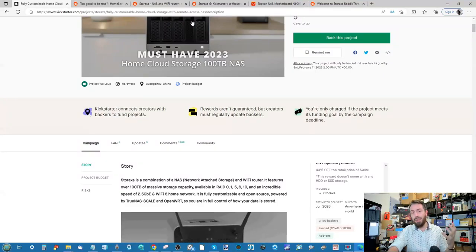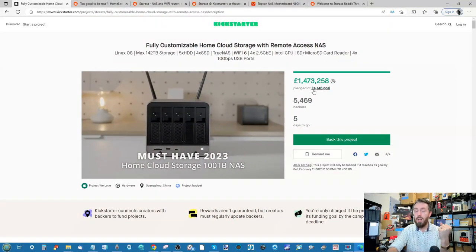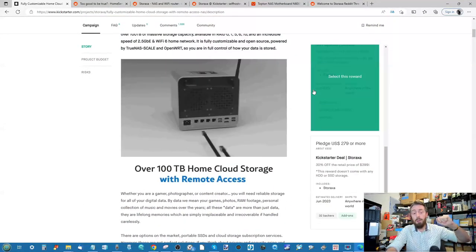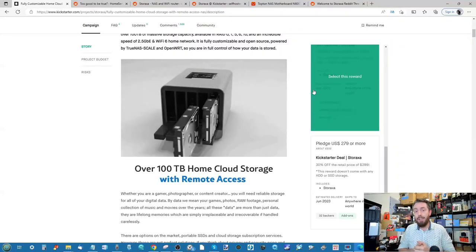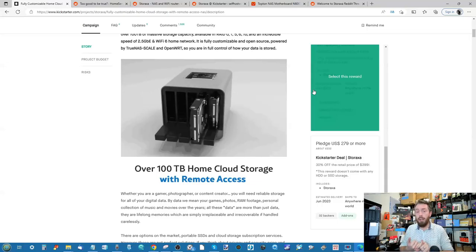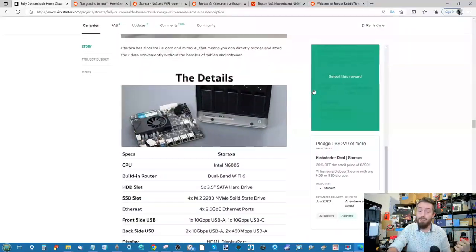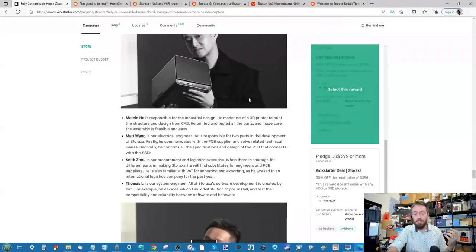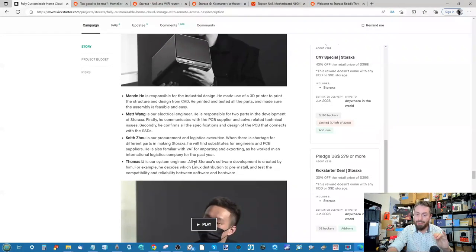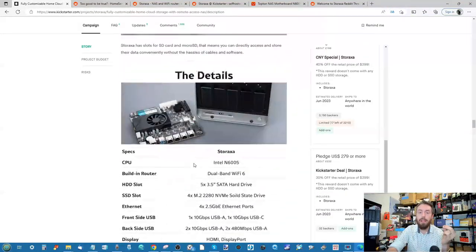The immediate question is: how on earth is this amount of hardware going to be supplied at scale, particularly with a pledge goal of just $4,100? That's an incredibly low goal. When you scroll down and they talk about the people involved, this is not a one-person campaign — they've detailed designers, software contributors, logistics — but there's just something that's not adding up. Then there's the PCIe lane question: with four NVMe slots running off the Intel N6000, I don't see those lanes being PCIe x4 each — probably x1 or x2 at best.